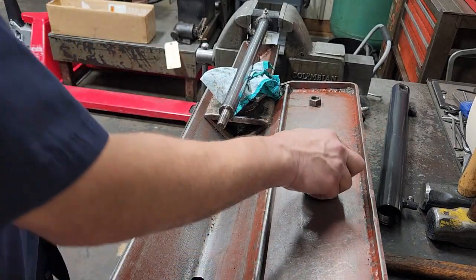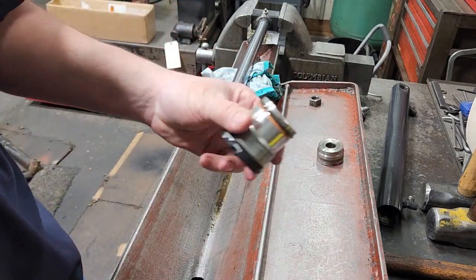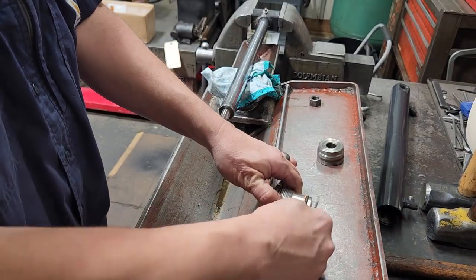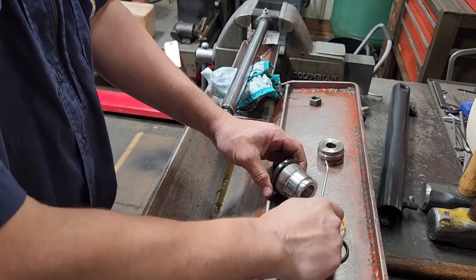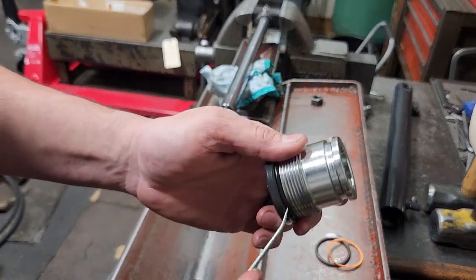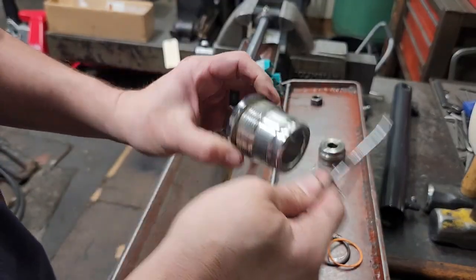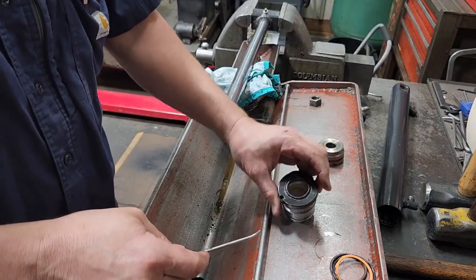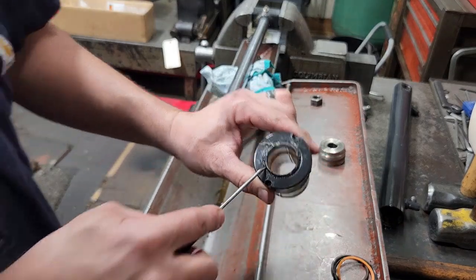Take our gland off, and that's it for taking the parts apart. We'll go ahead and get our pick — we'll take the seals off of the gland. Take the o-ring off the outside, take the backup off, and then there's another o-ring at the very top. Get under it, take it off. We'll take the wiper out.